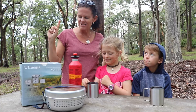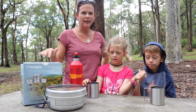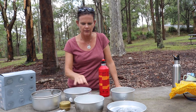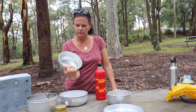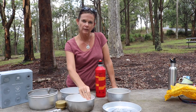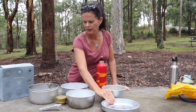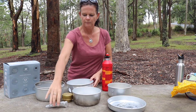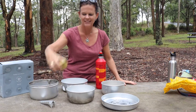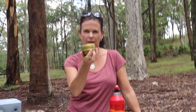I'm going to show you the Trangia cooking system and what it can do. There are a few components. This one has a big saucepan slash dish which is 1.75 litres and this one is 1.5 litres. It also comes with a fry pan, a windshield, a tong system, and this is where the actual liquid fuel goes. This is where the flame is.